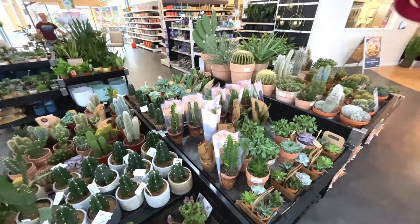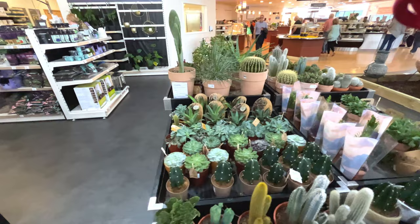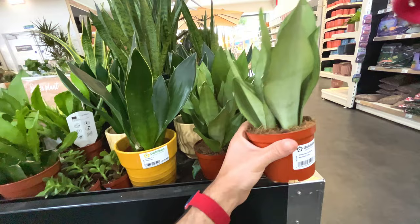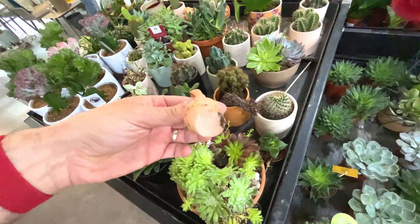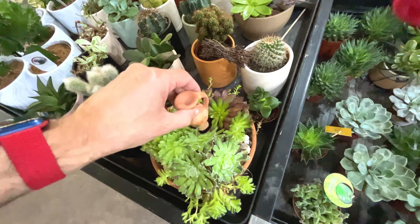So that is the cactus section - really nicely presented, I really like it. I really like this store and how they do it. The pots really complement the cactus plants - those terracotta ones are really nice. Sansevieria in ceramic for 17 quid. There's a watering thing - I guess you fill that with water and because it's made out of terracotta it will slowly release into the soil and slowly water these plants.